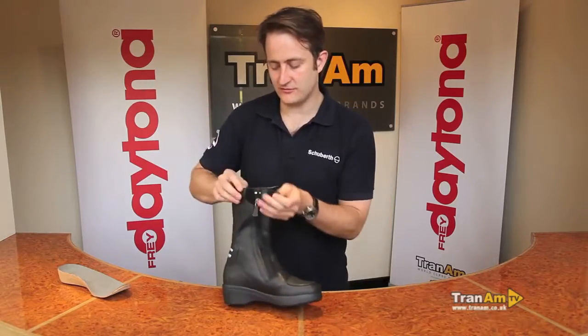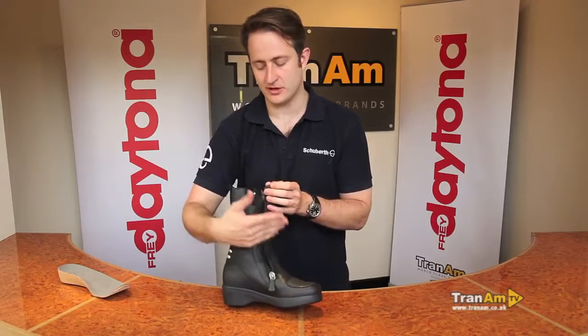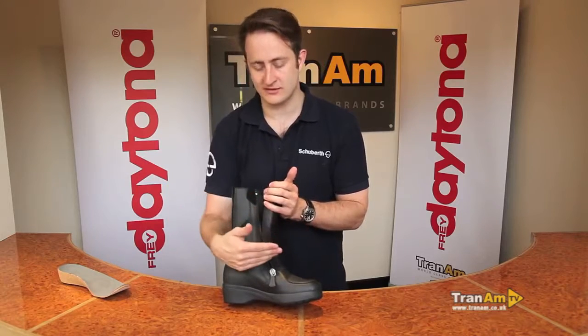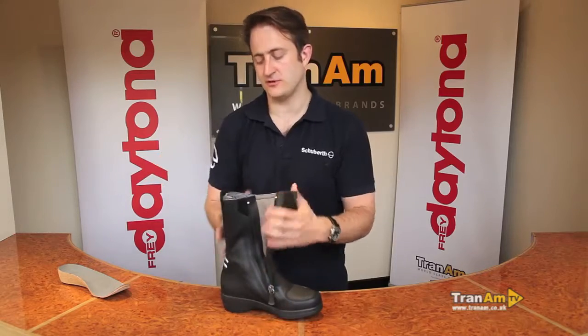As with all Daytona boots, we've got a curved zip running down the inside of the boot. A curved zip gives you extra support in the event of a crash that might pop the zip open a little bit — much better than a straight zip in an accident to help keep the boot on your foot.